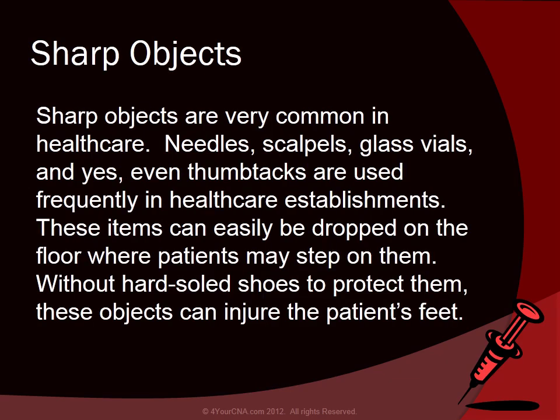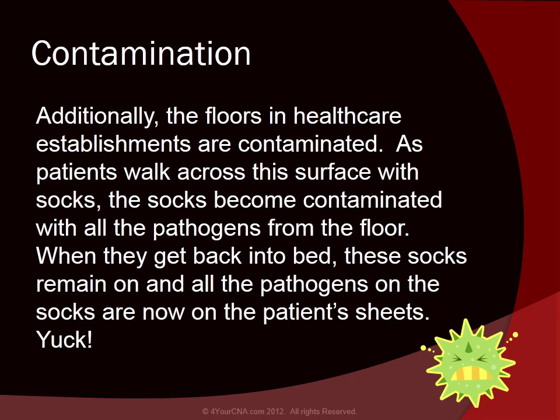Sharp objects are very common in health care. Needles, scalpels, glass vials, and even thumbtacks are used frequently in health care establishments. These items can easily be dropped on the floor where patients may step on them. Without hard-soled shoes to protect them, these objects can injure the patient's feet. Additionally, the floors in health care establishments are contaminated. As patients walk across the surface with socks, the socks become contaminated with all the pathogens from the floor. When they get back into bed, those socks remain on, and all the pathogens are now on the patient's sheets.